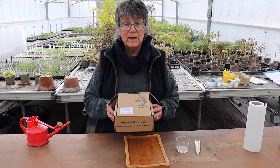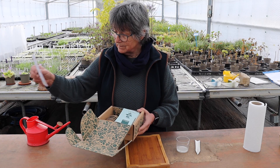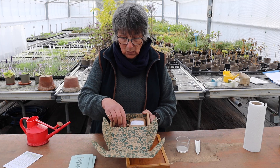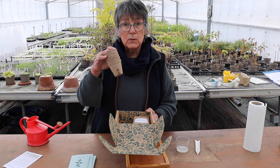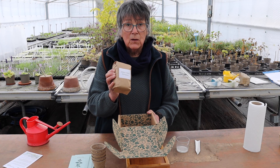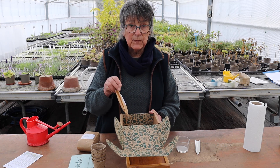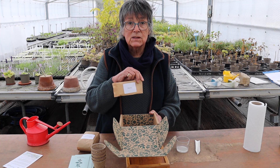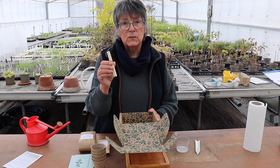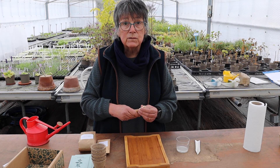In our Grow at Home spring kit we have got instructions of what to do. We've got five packs of seeds to be sown now. We've got some lovely little biodegradable pots which you can sow directly into, some seed compost, and some perlite which you can cover the seeds with — it acts like a duvet. And we've got some lovely biodegradable lollipop sticks which you can label so you know what you've sown in each pot.